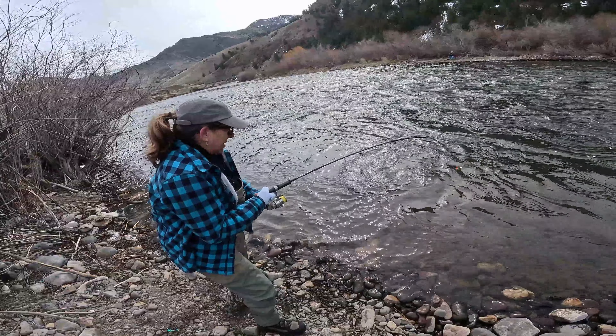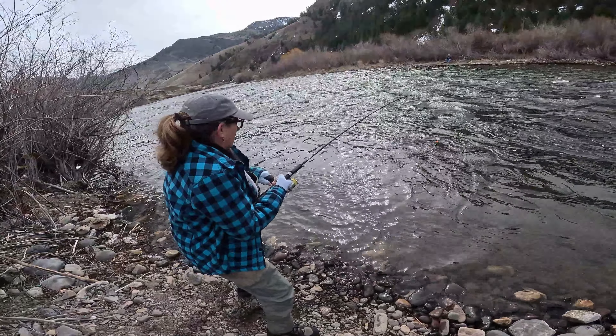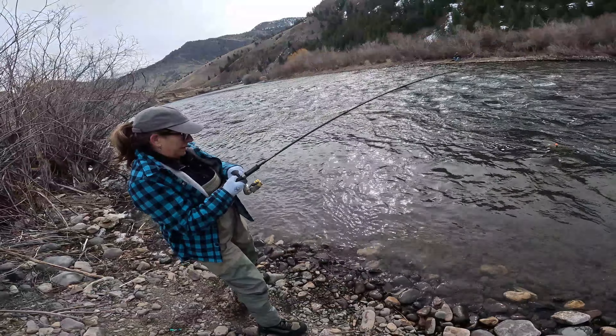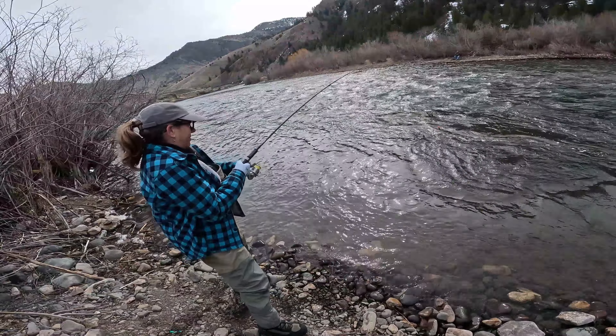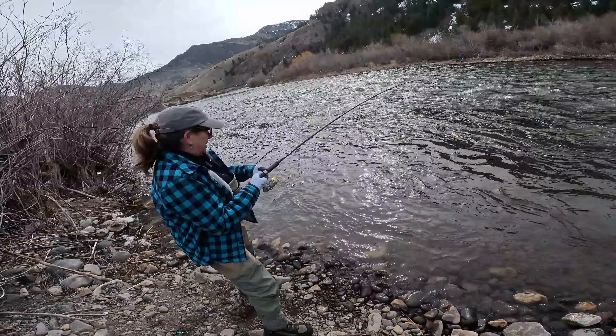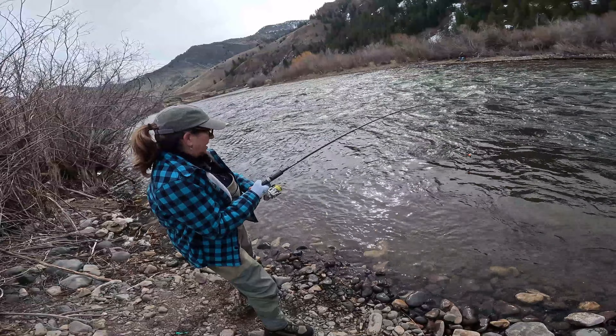That's a beauty. Yeah, it is. And if he wants to take a run, I already checked the drag — he'll pull. You want to tire himself out? Yep. That's exactly what we're doing.